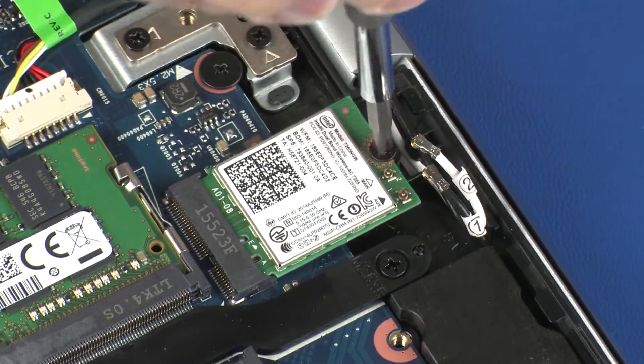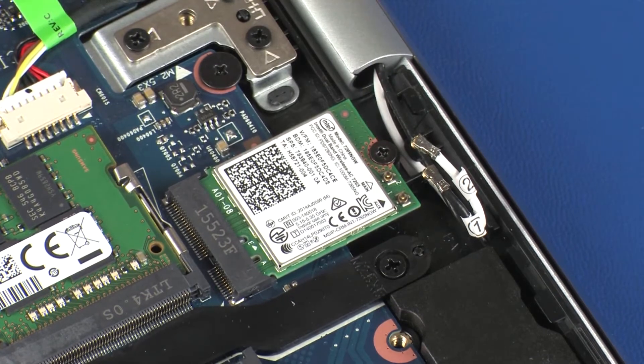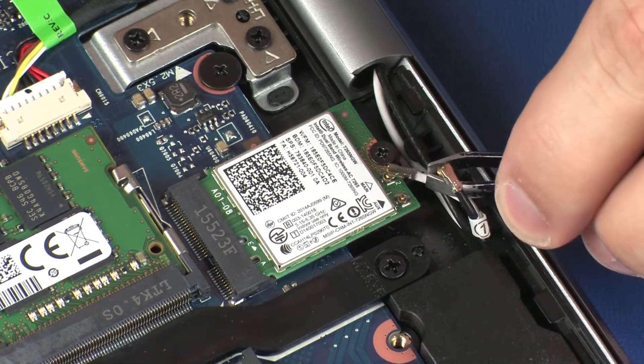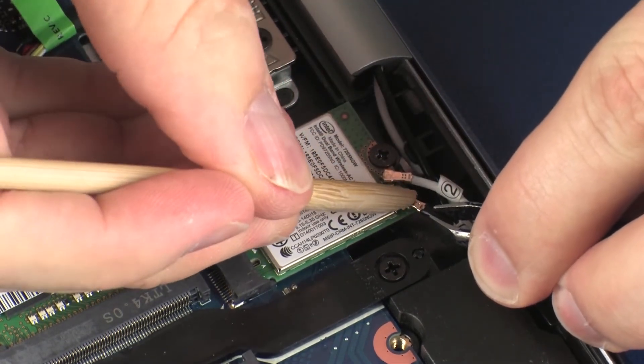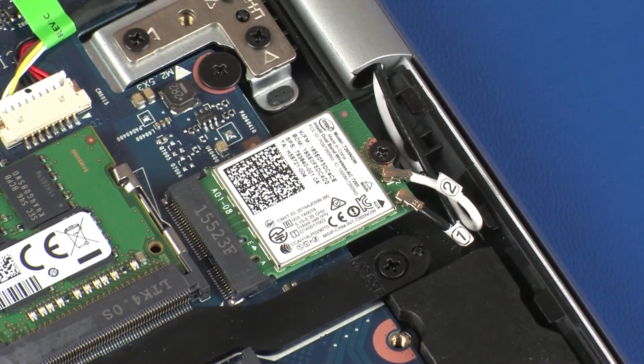Press the wireless module down and replace the 3 mm P1 Phillips-head screw that secures the wireless module to the system board. Reconnect the wireless antenna cables to the wireless module. Use care when connecting the wireless antenna cables, as a damaged cable or connector can degrade notebook performance.